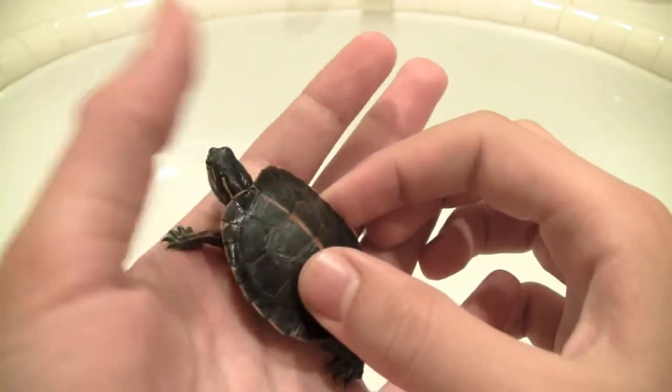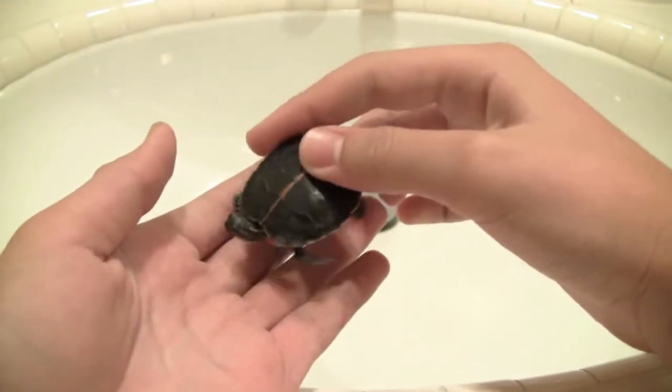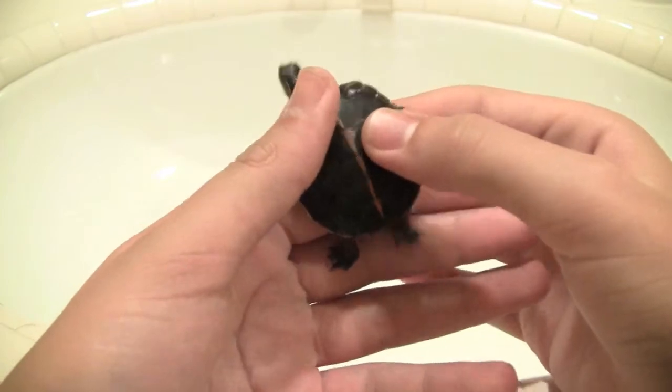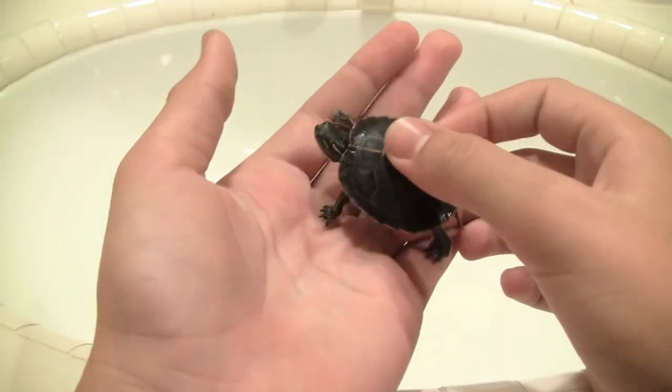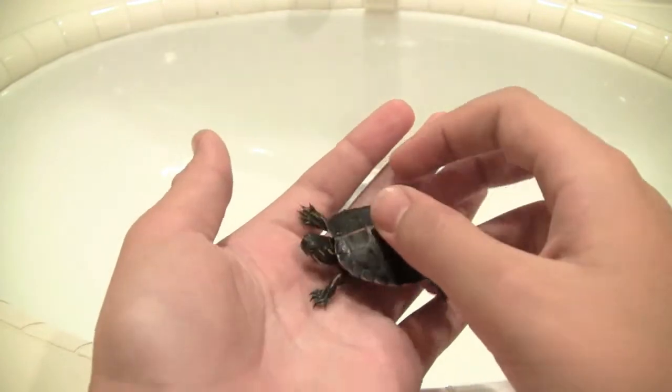They're very good swimmers, so you could keep them in about 5 inch deep water as babies, but I wouldn't really recommend it. Keep them at around 3 inches as babies, but as adults you can keep them in really, really deep water.